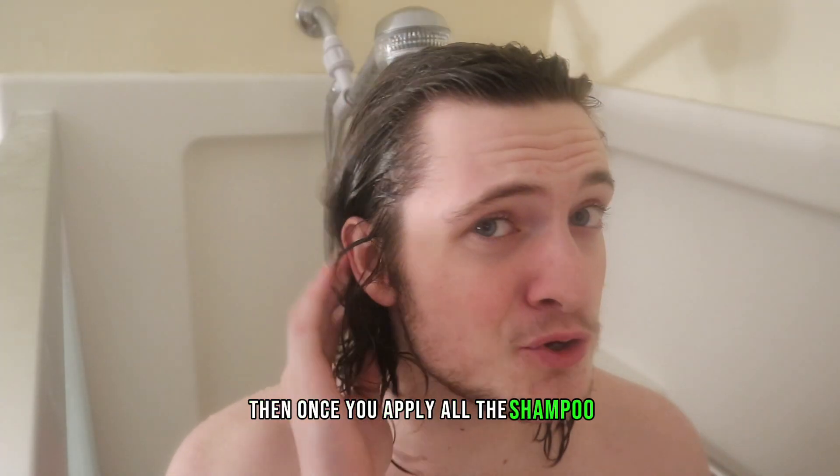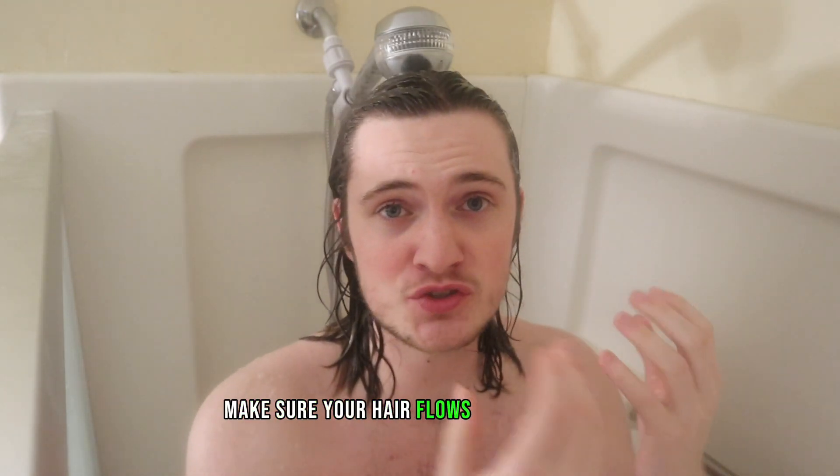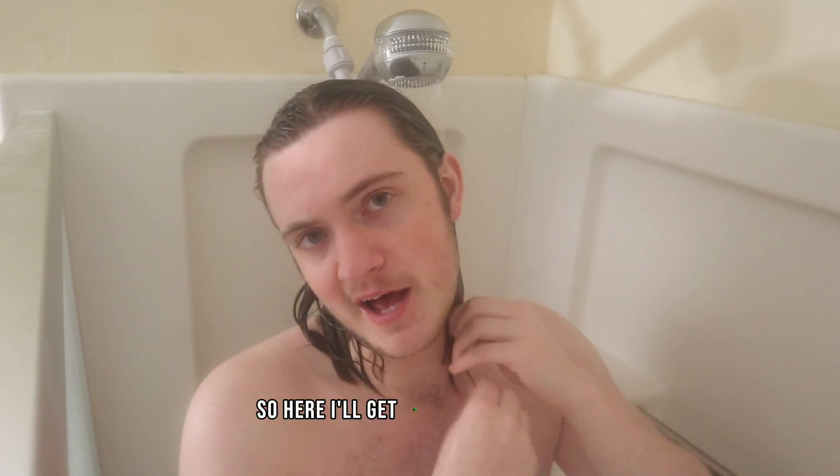Then once you apply all the shampoo, now you're going to want to rinse it. Again, do it backwards and make sure your hair flows with the water. Get the ends a little bit, get it all out. Now I just got out of the shower — as you can see, my hair is absolutely soaked, so we're going to have to remove all of that excess water.